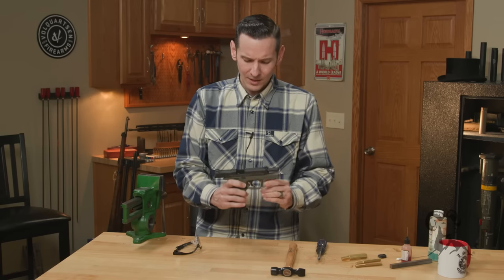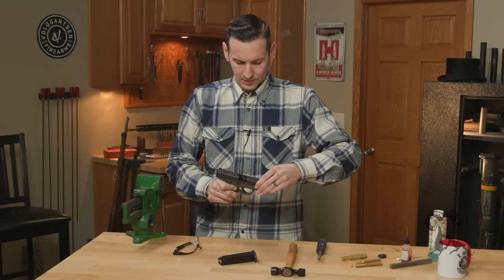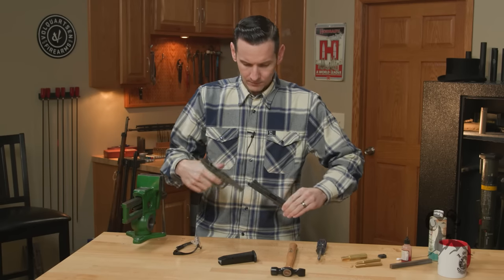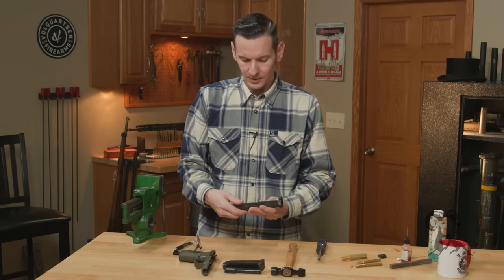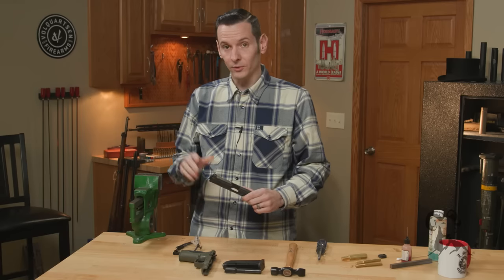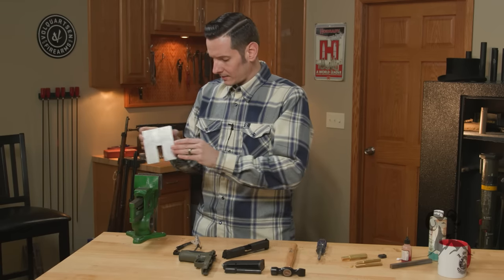So first things first, we have our handgun of choice here. This is a standard M&P. And of course, we're going to make sure it is indeed unloaded. We're just going to go ahead and remove this slide, barrel, recoil assembly, all that stuff out. We can now go ahead and get everything ready. We are indeed going to need a vise to do this — can't do it without it. I'm going to go ahead and take some padded vise jaws here and go ahead and insert them in.